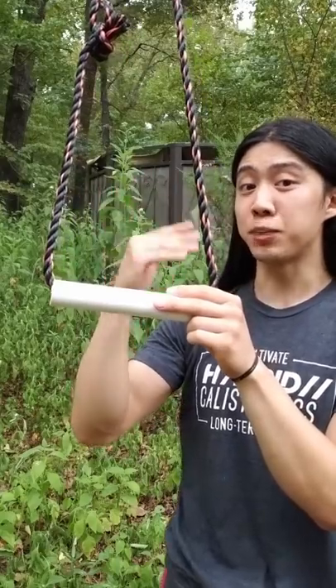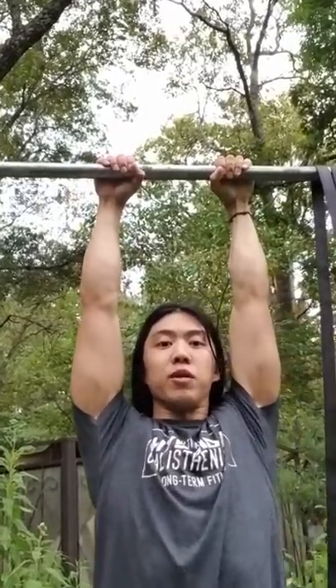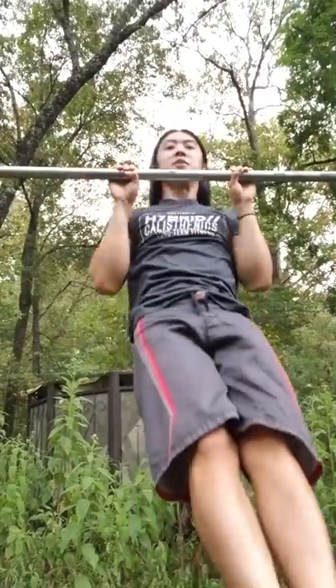I like calluses, but I recommend at least learning to wrap the bar around your fingers and not your palm. So instead of grabbing the bar like this, it would look like this. Try doing a few pull-ups this way to see how it feels.